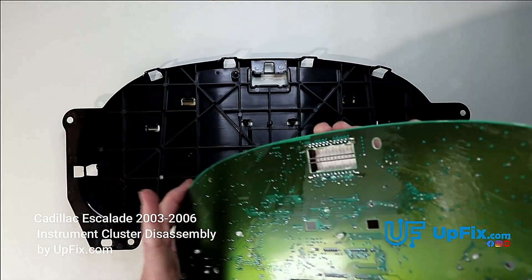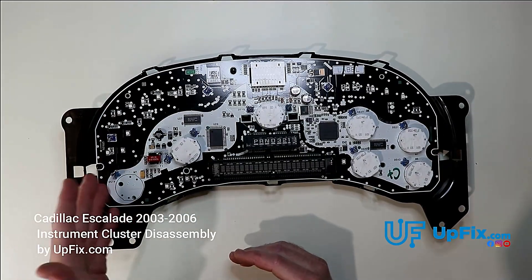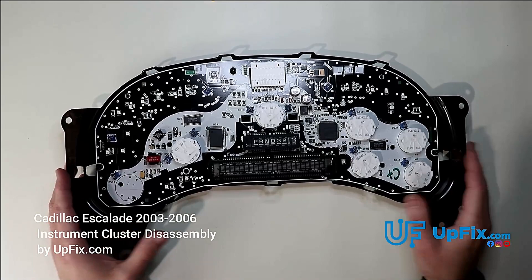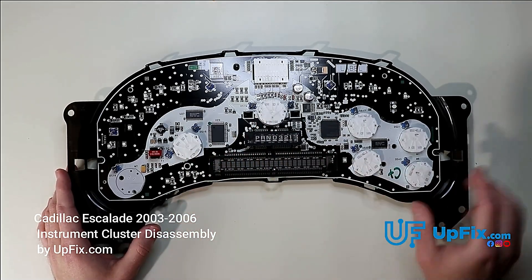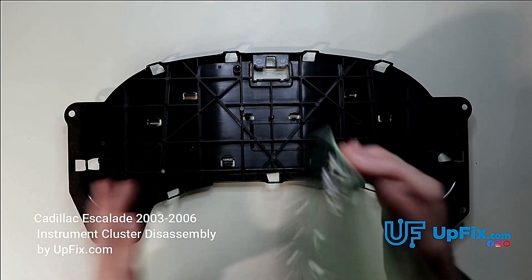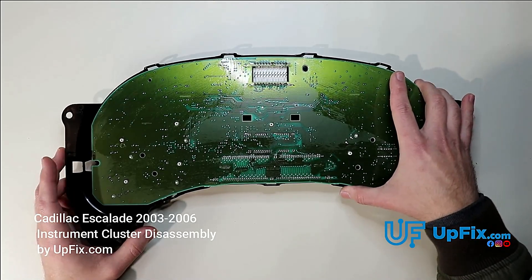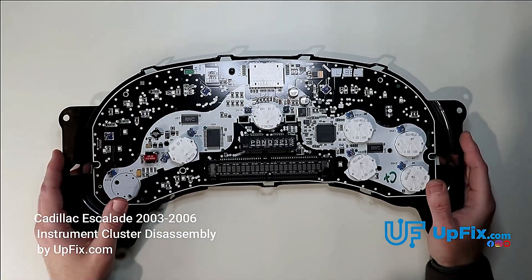These circuit boards, particularly for the 03 to 06, typically have lots of issues. On some clusters the incandescent backlighting bulbs are removed from the back with needle nose pliers or a screwdriver; on this one they have to be desoldered. If any are bad, we replace all of them — if one goes out, they typically go out in batches. We also desolder all six stepper motors, replace them with new ones, put in new power components, solder anything that needs to be done, and take care of anything on the backside. If there's any corrosion, solder cracks, or cold solder joints, we need to test the plug to make sure there's no intermittent connection. And that's how to disassemble a 2003 to 2006 Chevy, GMC, Hummer, or Cadillac cluster.